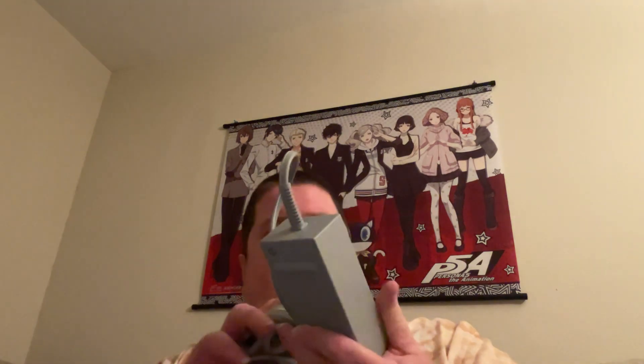It came with the power brick — adapter, whatever you want to call it. I'm used to the Wii U — the Wii U has a bigger power brick. I mean, I guess it's the same size in length, but it's a little thicker. It also comes with the sensor bar. Kind of wish that was red too, but you know, what are you gonna do?